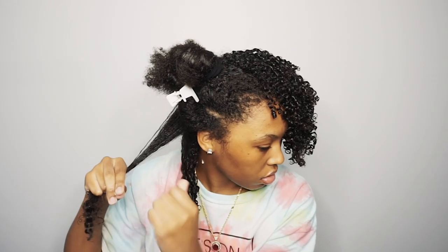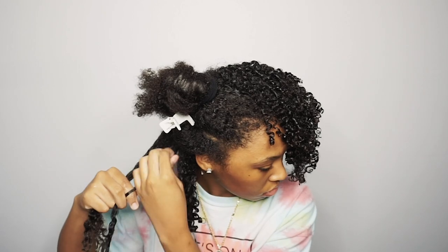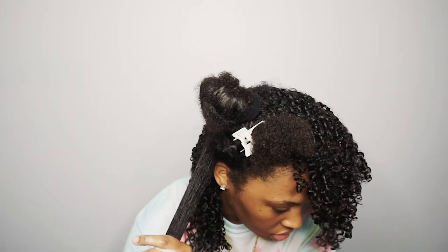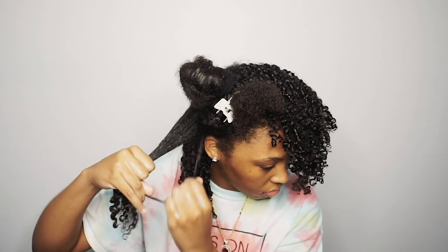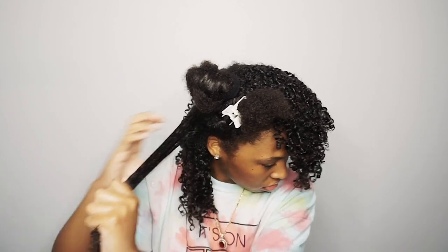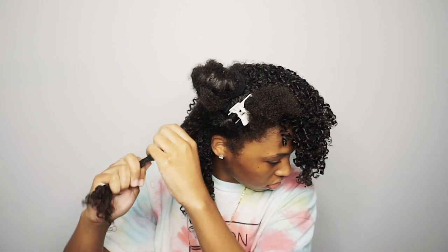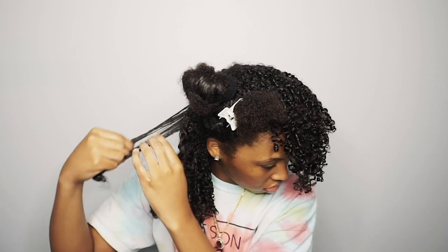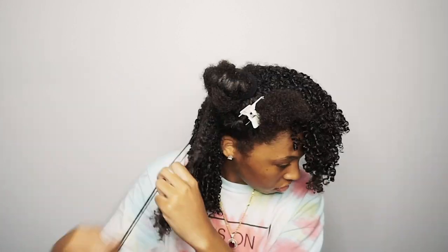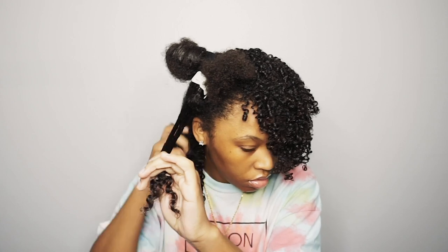If you're new here and you don't know, I've been natural for two years — I big chopped in February 2018, and we're now in 2020. I've grown all this hair in two years. If you don't believe me, you can go back to the first video I ever uploaded of my natural hair journey and see how short I cut my hair in 2018 — I thought I was bald! I was a bit regretful at first, but in two years, taking good care of your hair and giving it the moisture it needs, your hair will grow pretty quick. I can't wait for it to grow some more; I'm excited for the next two years to see how long my hair gets.